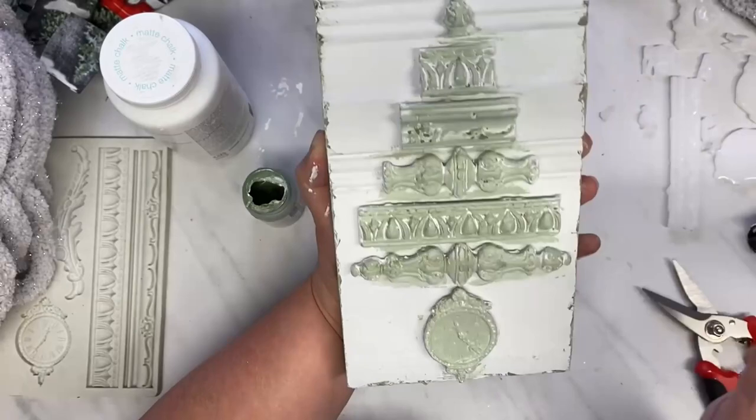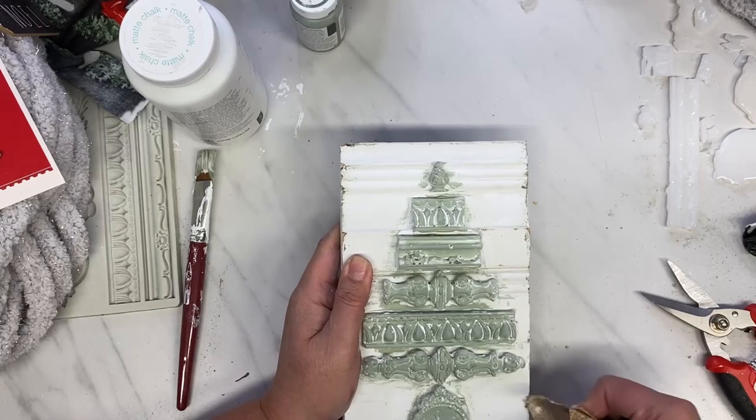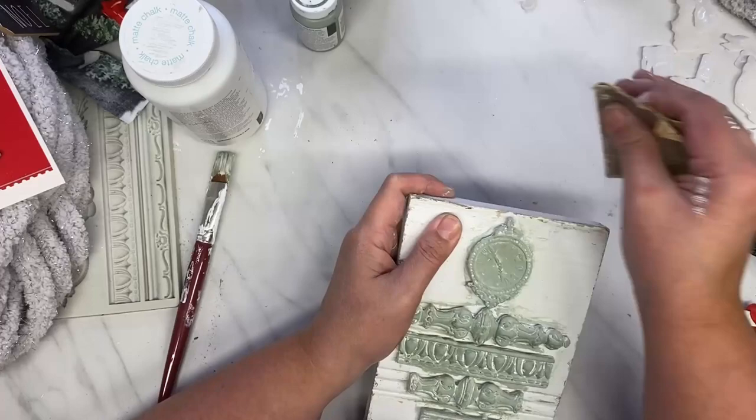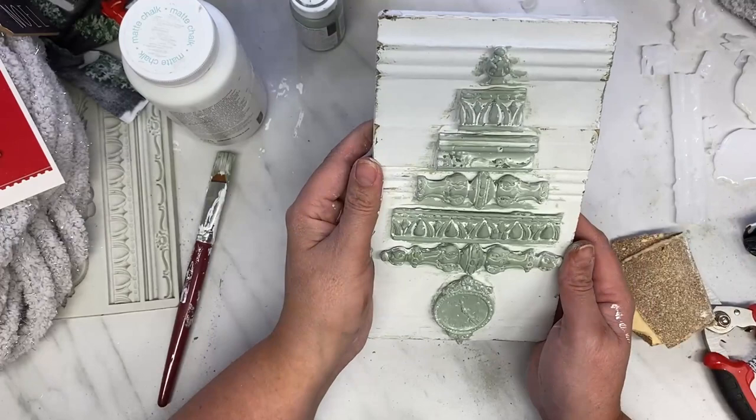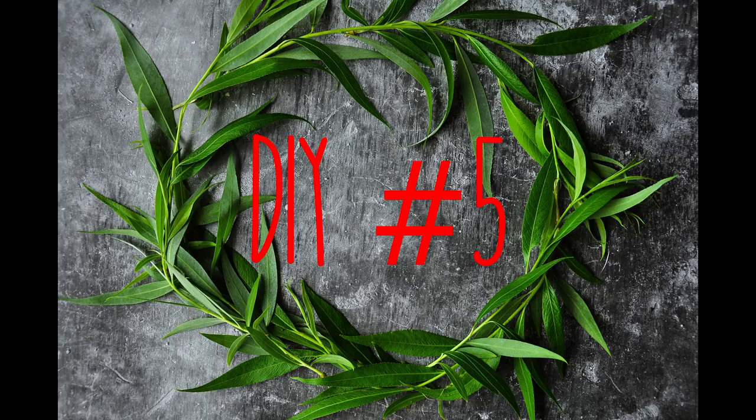I was filming my final reveal and I told my husband, 'Don't you just love how these turned out?' And he goes, 'Yeah, what is it?' And I go, 'Seriously? It's a Christmas tree.' He's like, 'Oh, yeah, I see it now.' No, he didn't see it.